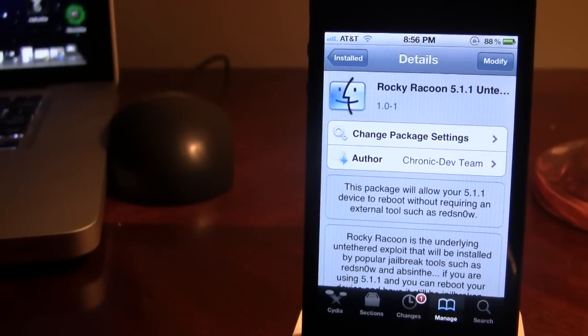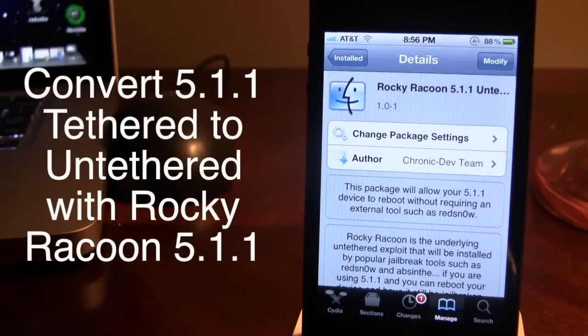Hey guys, Mitch here. Today I'll be showing you how to convert your iOS 5.1.1 tethered jailbreak to an untethered jailbreak using a Cydia package known as Rocky Raccoon 5.1.1 untethered. Using this process, you will not have to restore your device and run Absinthe, which is the new jailbreaking tool that allows you to jailbreak 5.1.1 untethered on all devices.